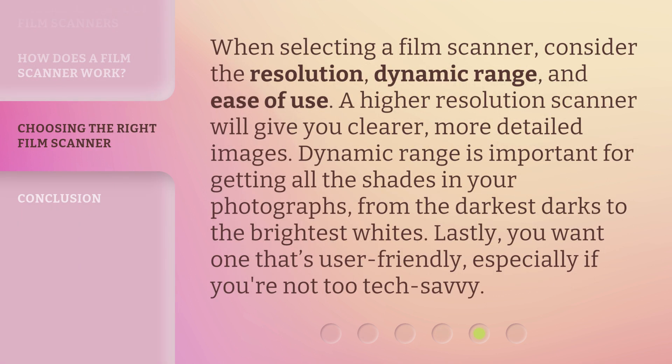When selecting a film scanner, consider the resolution, dynamic range, and ease of use. A higher resolution scanner will give you clearer, more detailed images. Dynamic range is important for getting all the shades in your photographs, from the darkest darks to the brightest whites. Lastly, you want one that's user-friendly, especially if you're not too tech-savvy.